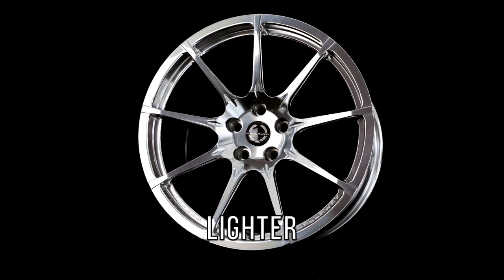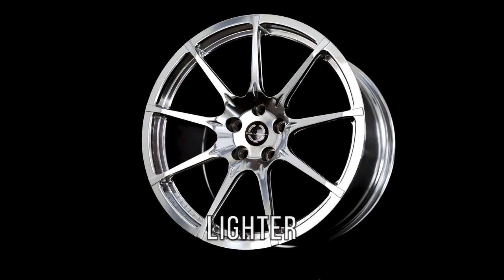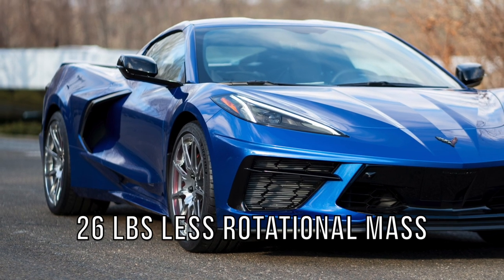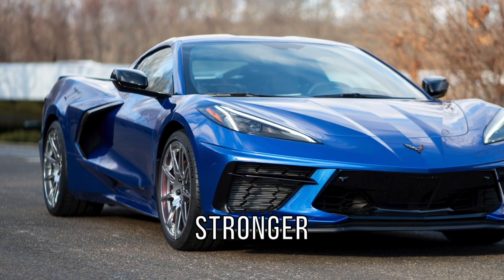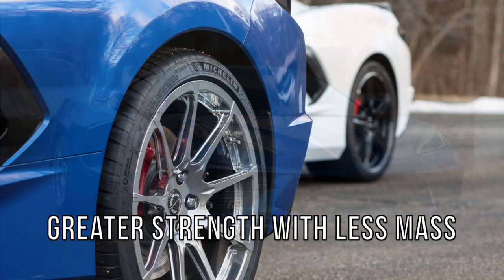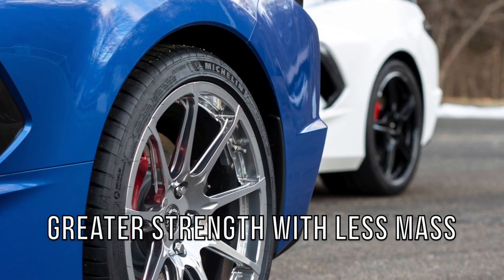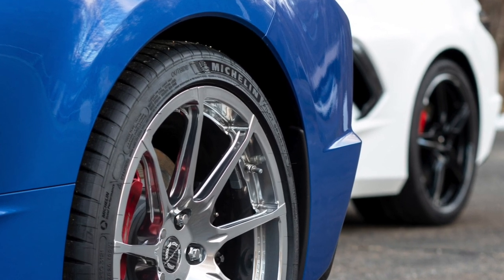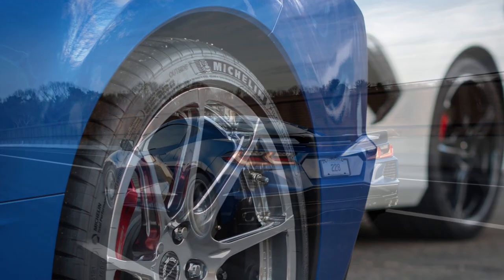The Callaway forged wheel is engineered to improve performance by removing over 26 pounds of rotational mass compared to the original equipment. The forged aluminum construction offers greater strength at significantly less mass, offering peace of mind against typical cast wheel construction being prone to damage over poor road surfaces.